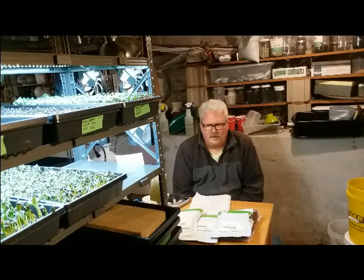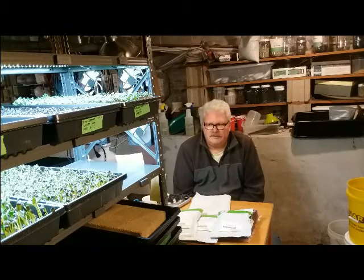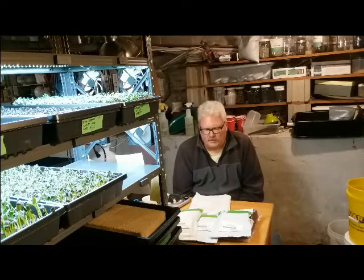My focus has been on growing greens for one person — not because I only want to do one person, but I'm trying to learn what the minimum shelf size and lighting size is to provide one person with greens. I think I've accomplished that with my nine lighted tray space system, and I can probably grow more than one person needs.